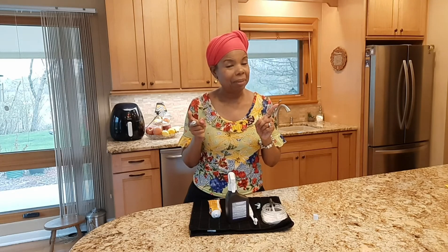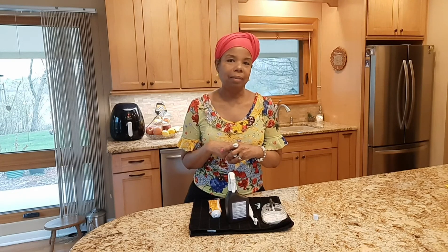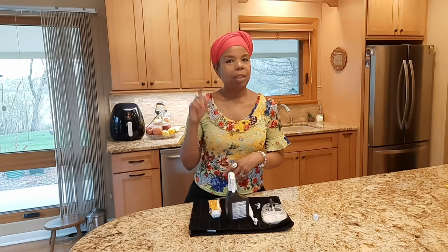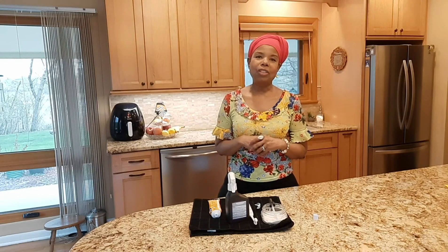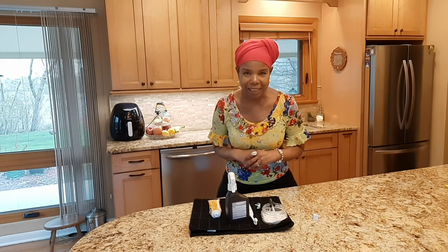You can do it. Have a wonderful day. Keep watching — watch the video I've got on oil pulling; it helps your teeth also. We've got to take care of our mouth — that's where so much bacteria starts. Have a good day. Thank you for watching Changes for a Lifetime. Have some blessings.